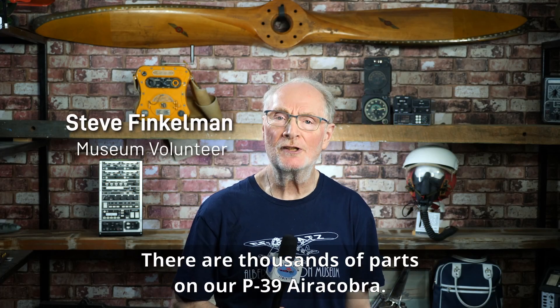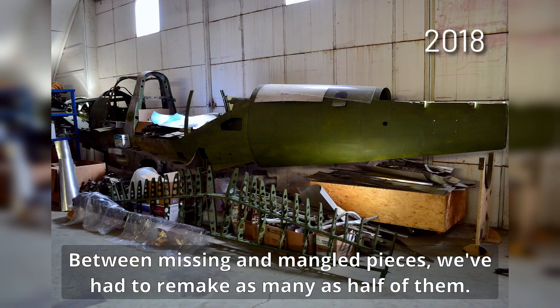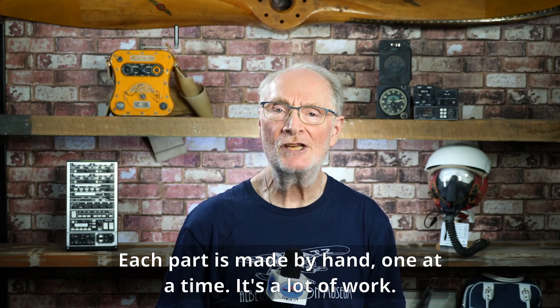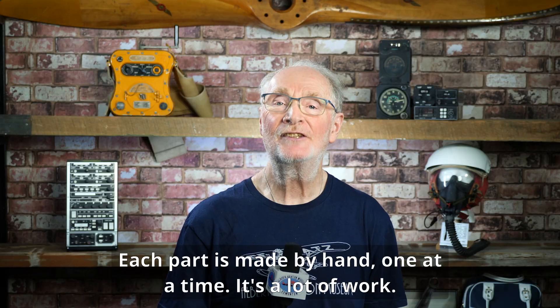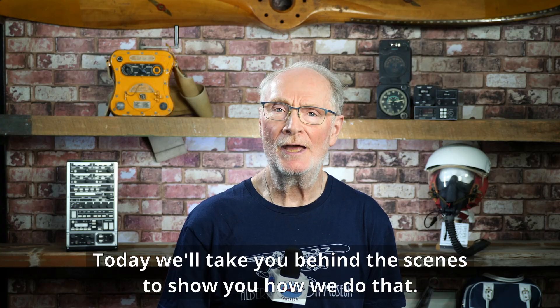There are thousands of parts on our P-39 Airacobra. Between missing and mangled pieces, we've had to remake as many as half of them. Each part is made by hand, one at a time. It's a lot of work. Today we'll take you behind the scenes to show you how we do that.